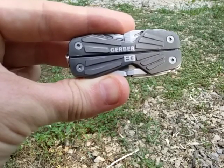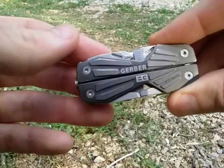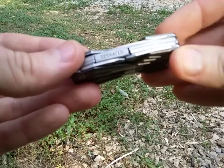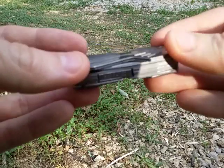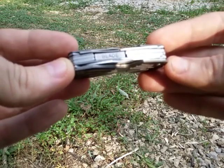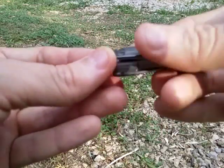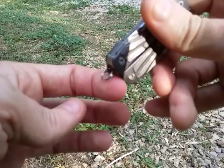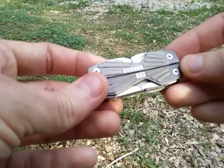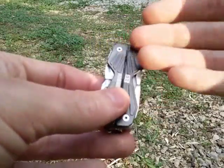Hey YouTube, this is the Art of Prepping looking at the Gerber Bear Grylls compact multi-tool. We have the serrated on one side blade and on the other side it's the plain blade, marked by 'blade.' On one side we have this split ring key ring attachment. This particular multi-tool is going on two years old for me personally, and I've had it on several key rings and so far it's held up pretty well.